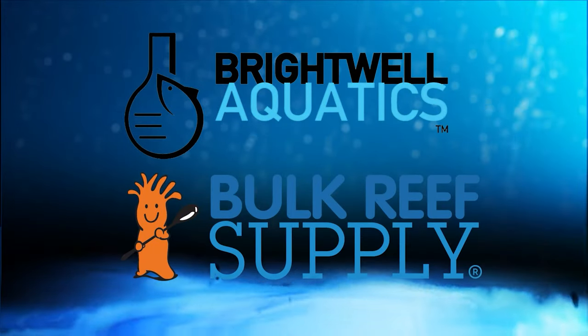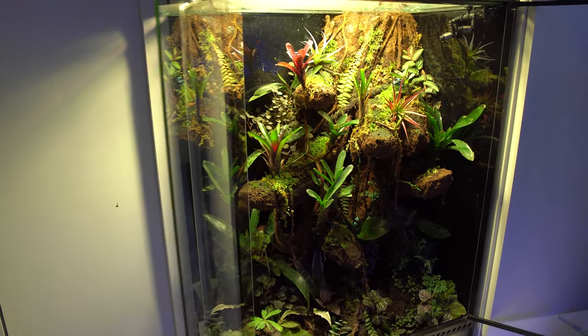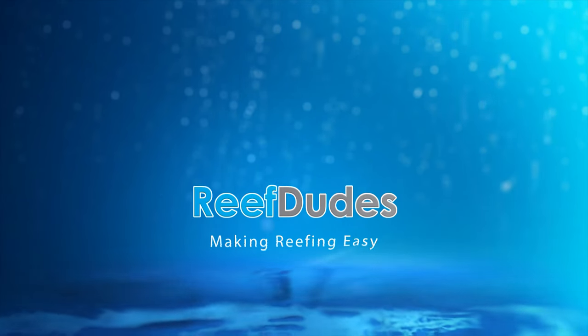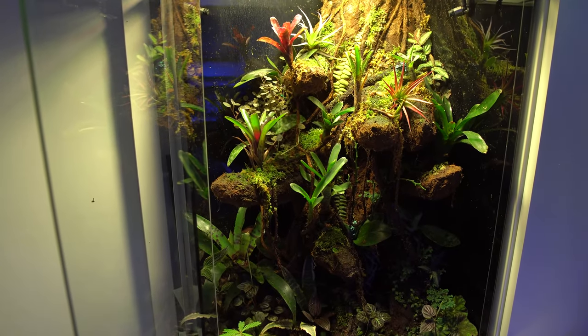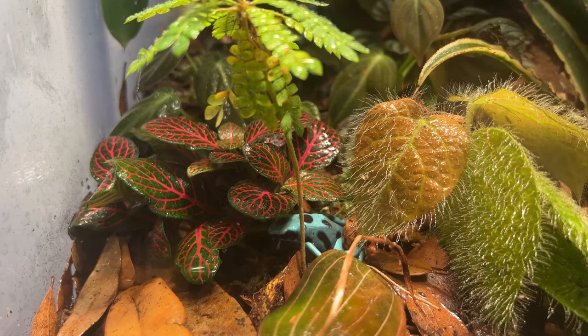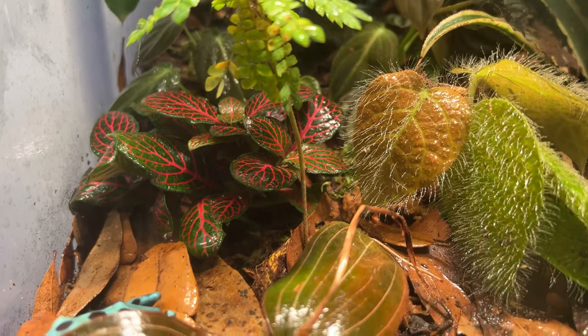Reef Dudes is sponsored by Brightwell Aquatics and Bulk Reef Supply. Today we're going over the build of my custom dirt frog vivarium. What's going on guys, Devin from Reef Dudes — or today, Leaf Dudes. The last update on my office tour had a ton of interesting questions on the vivarium, so today we're going to dig into just how I built it.